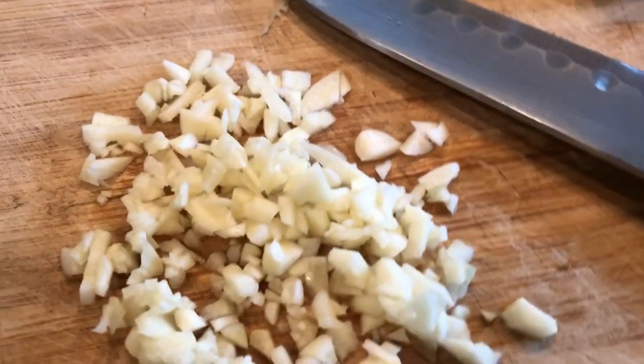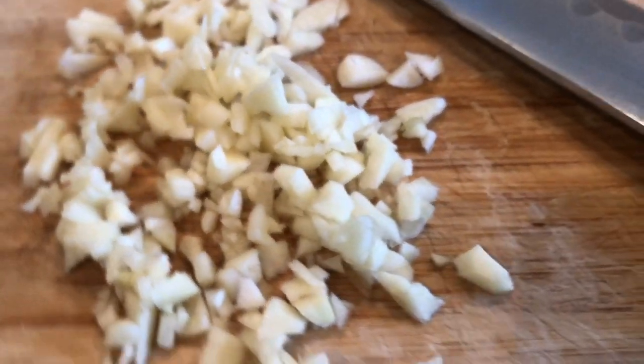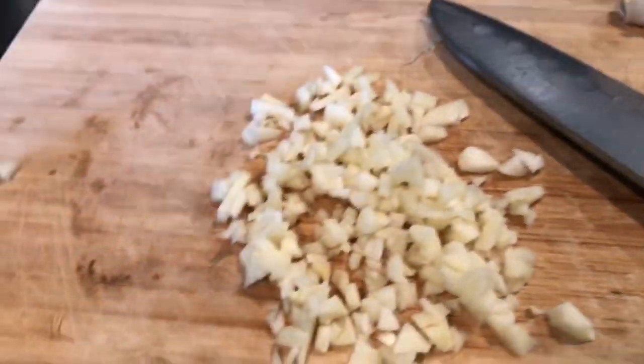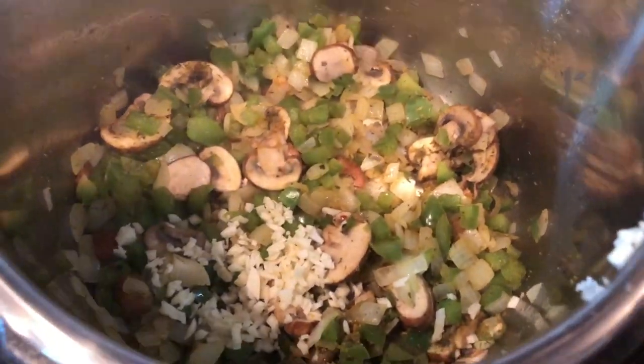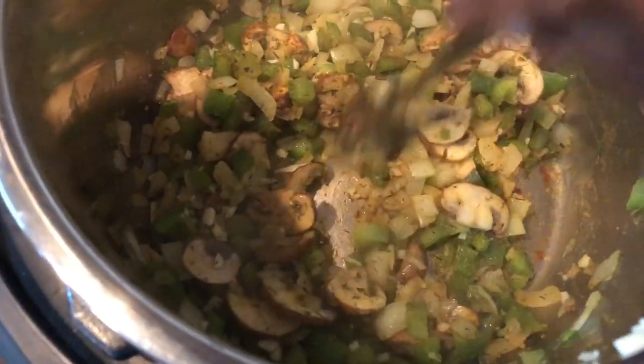I've chopped the garlic, and here's a little tidbit — my husband told me this: before you use garlic, let it sit for 10 to 15 minutes so that the enzymes have a chance to form and you get the maximum health benefits. So before you use that garlic, make sure you let it sit. Alrighty, the garlic has been added and, oh my word, it smells so so good.